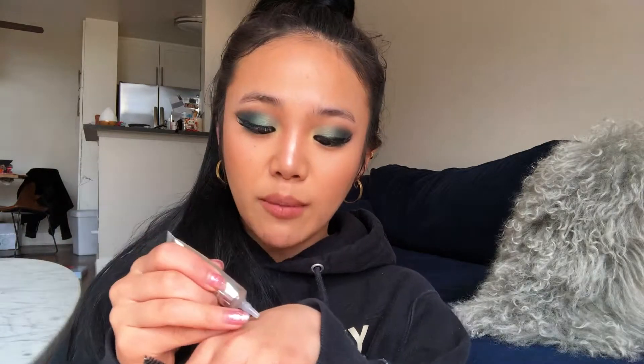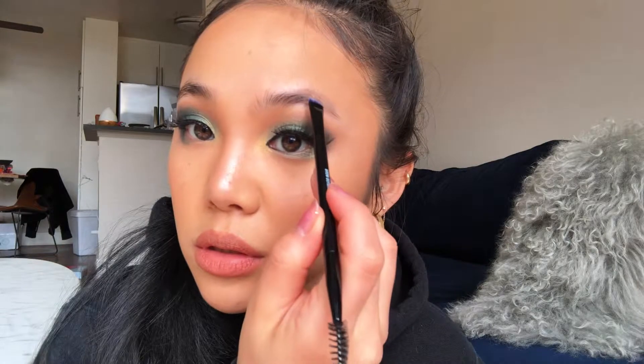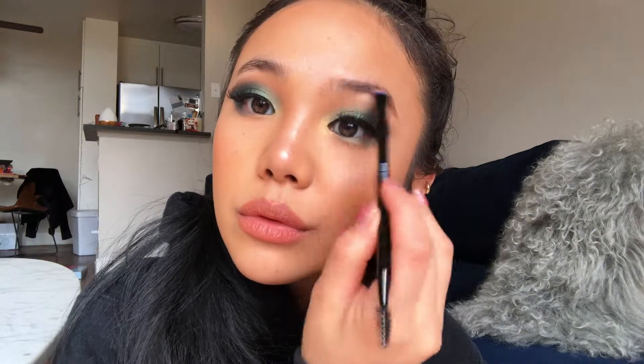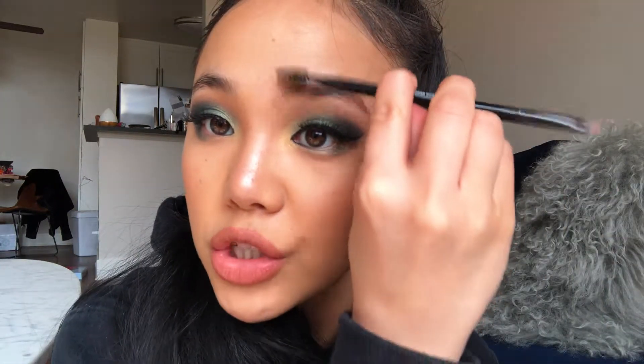I'm just going to squeeze a little bit on the back of my hand. You don't need a lot — a little goes a long way. Then I'm going to get the dual-ended brush and just sculpt my brows. As you apply, brush as you go.